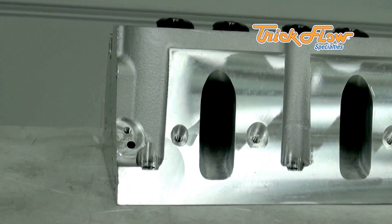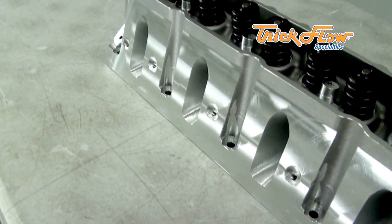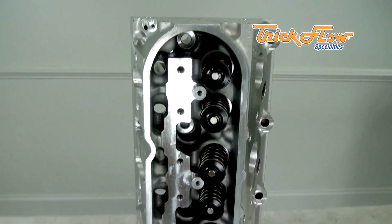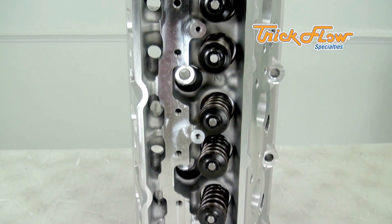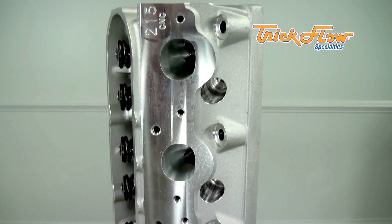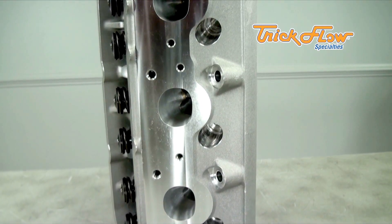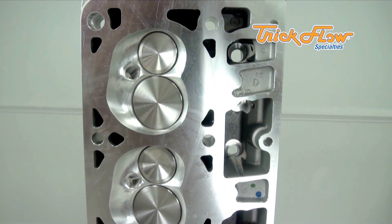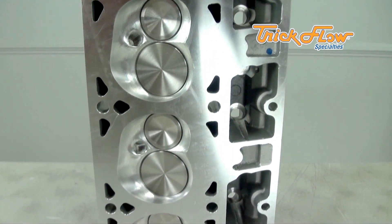These Gen X Cathedral Port Cylinder Heads are available with a 215, 225, 235, or a 245 cc intake runner, and as you can see, these heads are fully CNC machined. The Gen X Cathedral Port Cylinder Heads are available for the LS1 and LS2 engines with either standard or titanium retainers. The 235 LSX version comes out of the box with titanium retainers, and it also comes with a standard head bolt pattern or an upgraded 6 bolt pattern. The 245 LSX version comes standard with titanium retainers and a 6 bolt pattern.